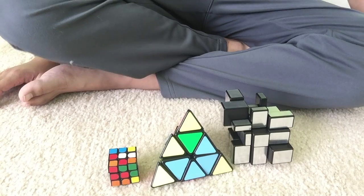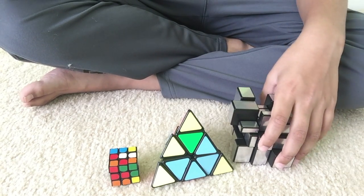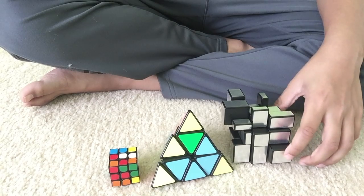Now we'll do the inspection and the solving. I can't really do any inspection for the mirror cube since it's a mirror cube.